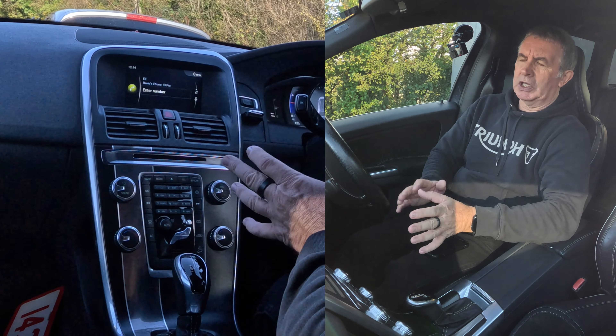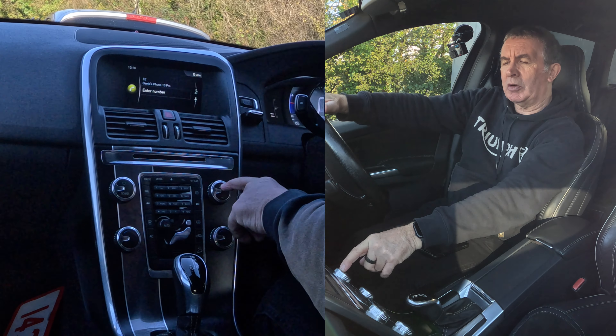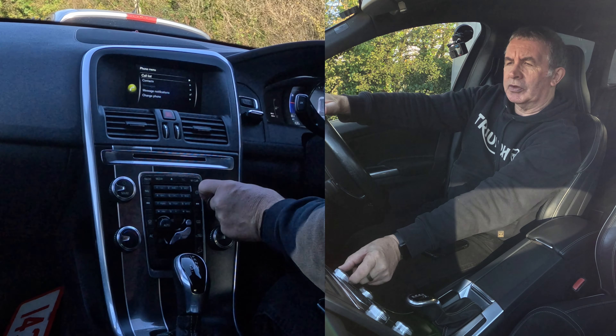It's connected at the moment. If you click OK on the menu at the top on this circular button, you've got: call list, contacts, message, notifications, and change phone.